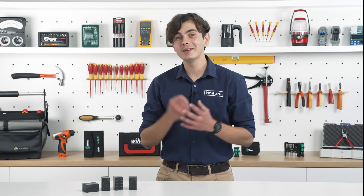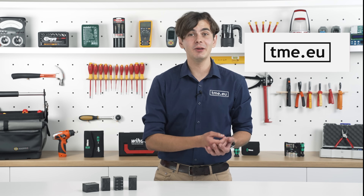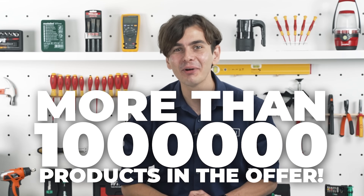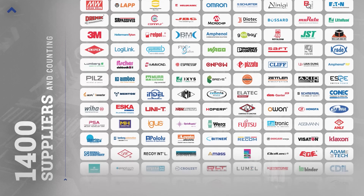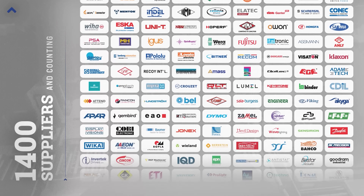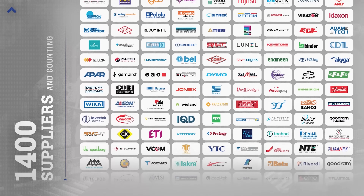Speaking of global, you can easily find the G9KC at TME, a global distributor offering more than a million high quality components from trusted brands. At TME, 96% of orders are shipped the same day so you can get started on your project without delay. Check out the link in the description.